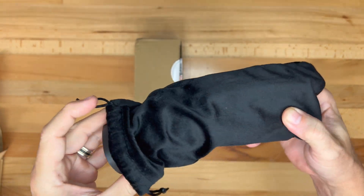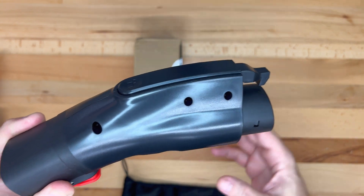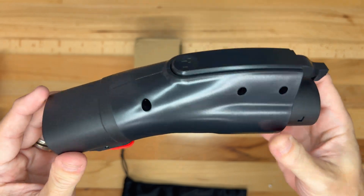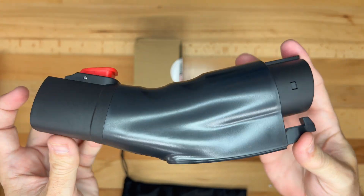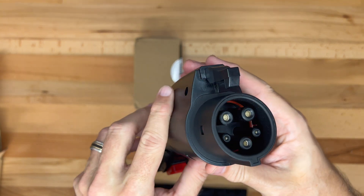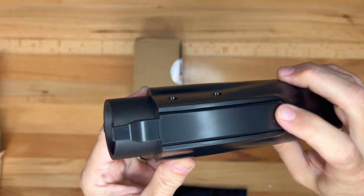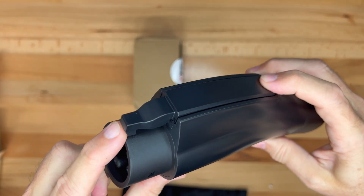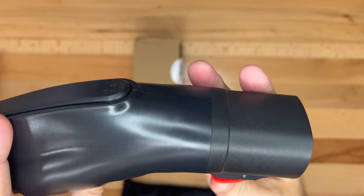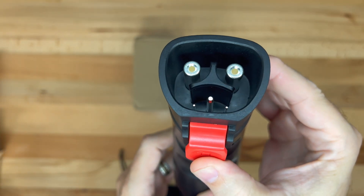Taking the adapter out of the bag, we can see it's made of black polycarbonate and ABS plastic. It seems nice and solid — the plastic does not compress or squeak. The large opening is for the J1772 connection and on top is a large button. The lock lever itself is metal with a plastic cover on top. On the other side is where the Tesla plug gets inserted, and the red button is for connecting and disconnecting.